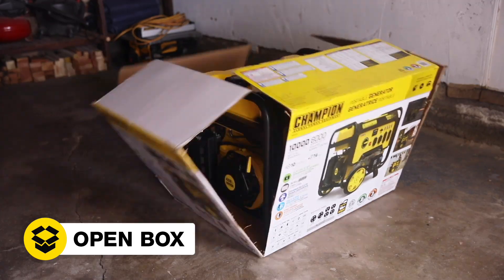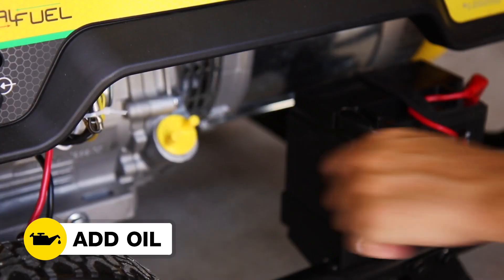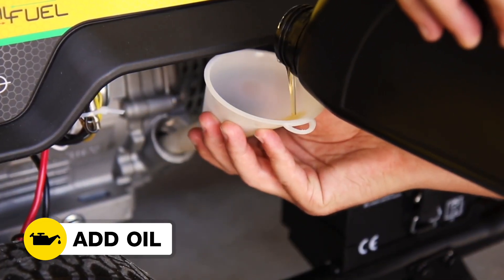Open the box to safely access the generator. Attach the wheel kit. Add oil to the generator. Connect the battery.